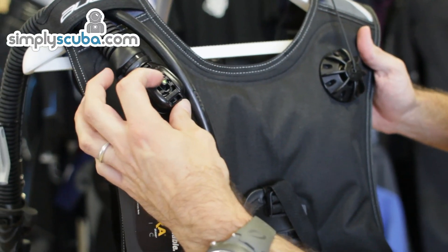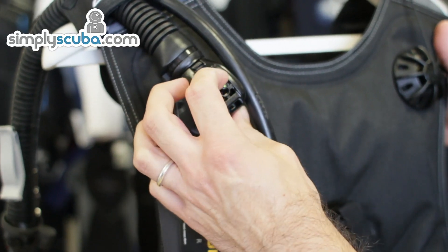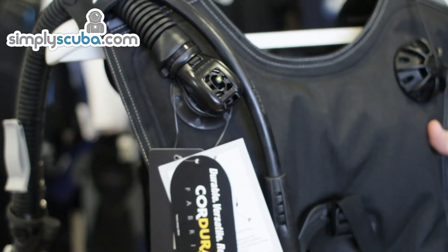This little yellow arrow here is something common to all Scuba Pro jackets. Basically it allows someone behind you to operate and dump air from your jacket in a rescue or teaching scenario, which can be very useful to have.